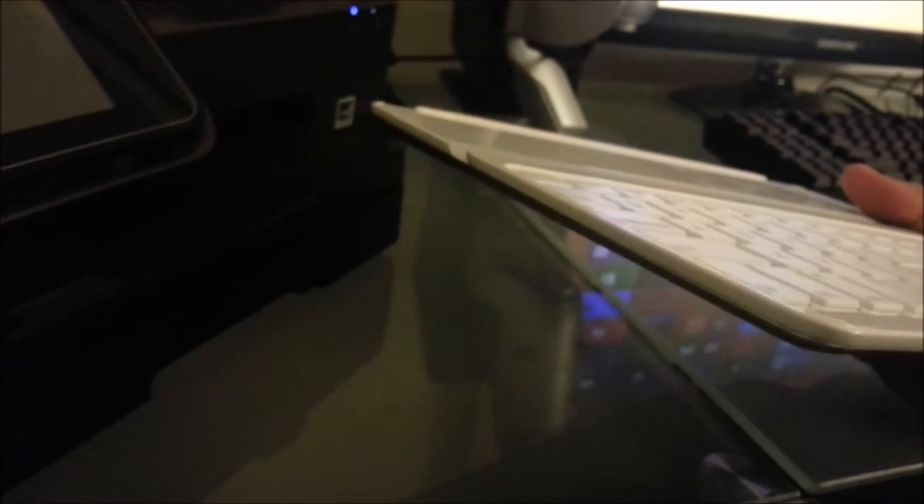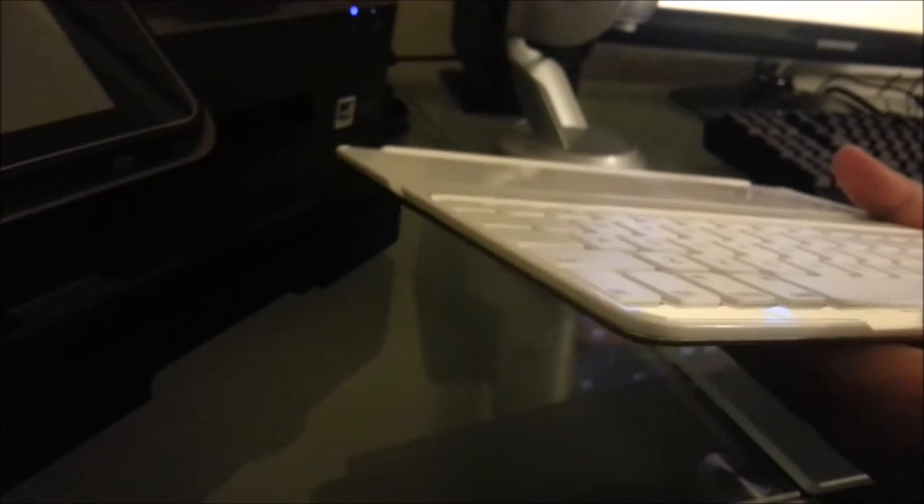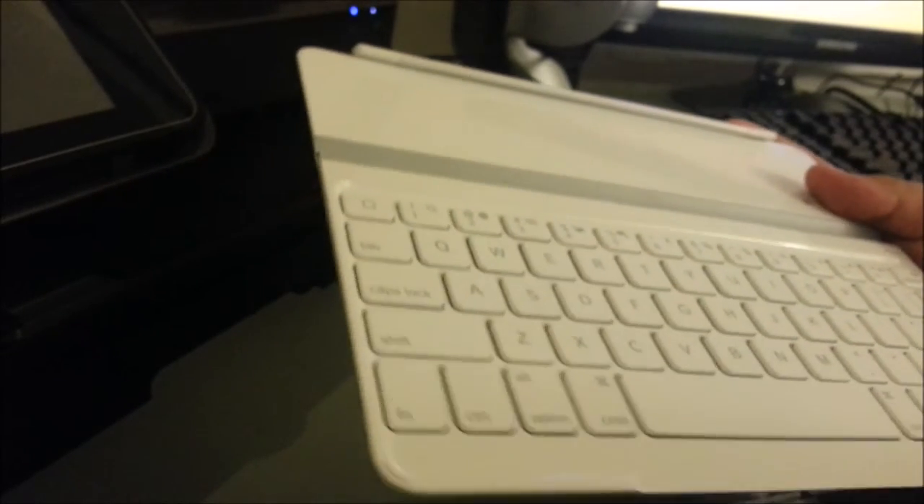On the other side, it has a Logitech logo with a kind of aluminum feel, but it's not that convincing — it doesn't feel as sturdy as the iPad itself. It kind of tries but doesn't really succeed, but it's still cool. Honestly, I mainly want it to protect the iPad screen. I'm also planning to get a screen protector and a back cover to reinforce protection, since the device can resell for a high price if you take care of it.